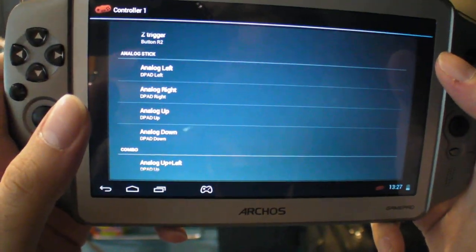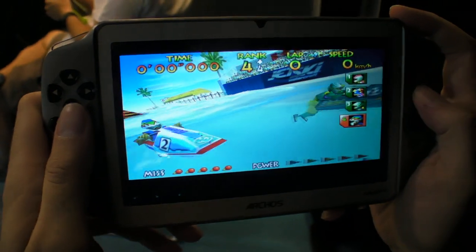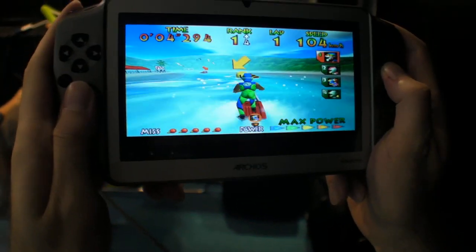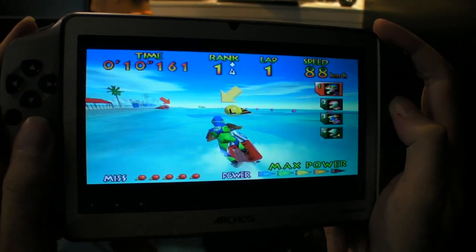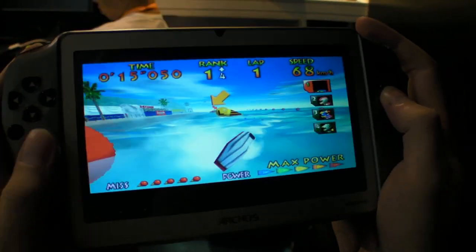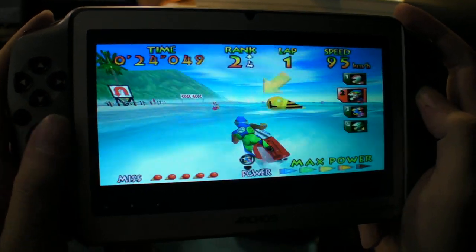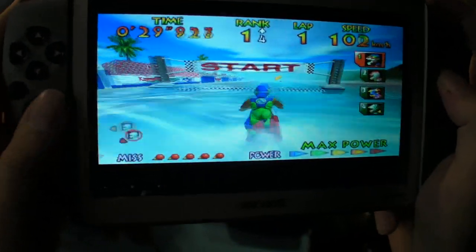I'm going to try another game — I'm going to play this game, which is totally super crazy awesome. That's also an N64 game. Just to show you that the analog stick is totally usable. This game is so fantastic. I tried to do a jump that way — it wasn't a big enough way for that. I tried to do the one here with a kick. Oh, this game is so awesome.